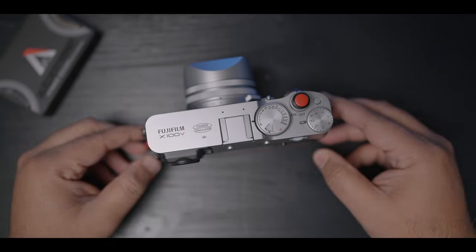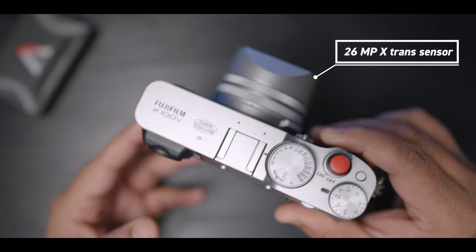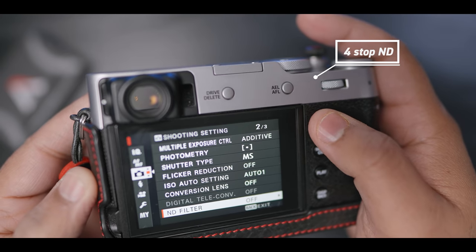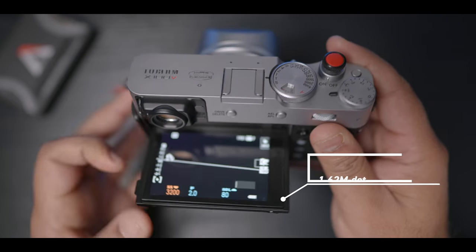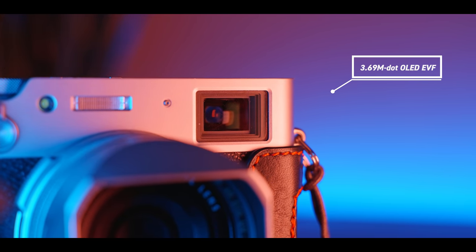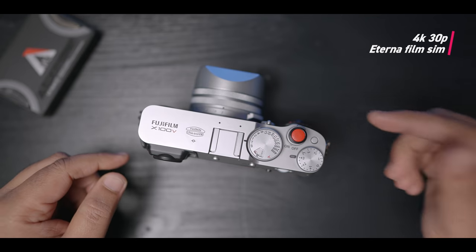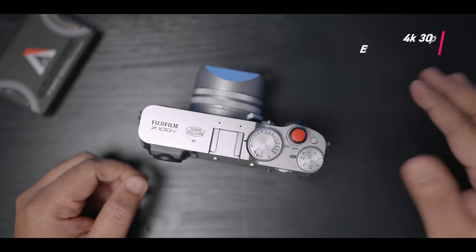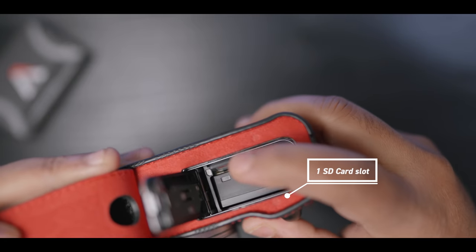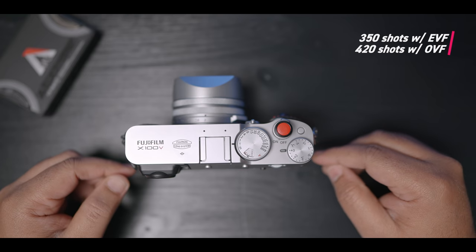Let's move to the main part of the video. The X100V has a 26MP X-Trans sensor. What is new in this camera is a redesigned 23mm f2 pancake lens. It also has a built-in 4-stop ND filter, and a tilting touchscreen LCD panel. The EVF has been updated to a 3.69 million dot OLED EVF, and the optics on the OVF have been redesigned. The X100V can shoot 4K at 30 frames per second. It has Eterna film simulation and can shoot F-Log internally but only 8-bit. The camera is kind of weather sealed but requires certain adapters. It has a single SD card slot, with battery life rated around 350 shots using the EVF and 420 shots using the OVF.